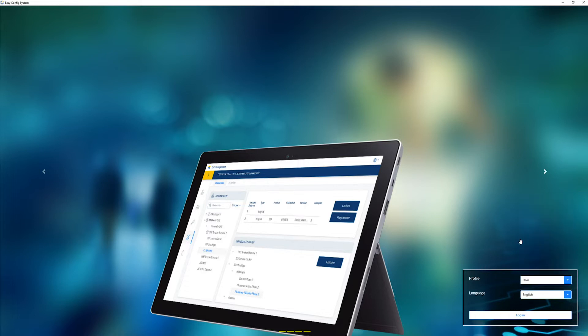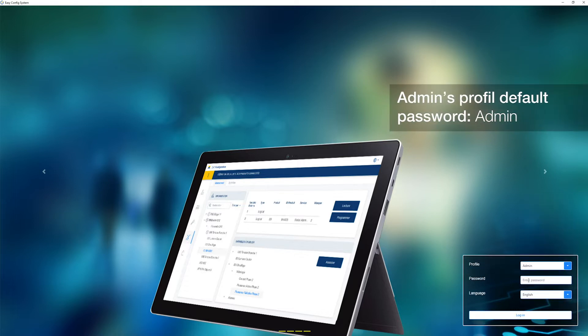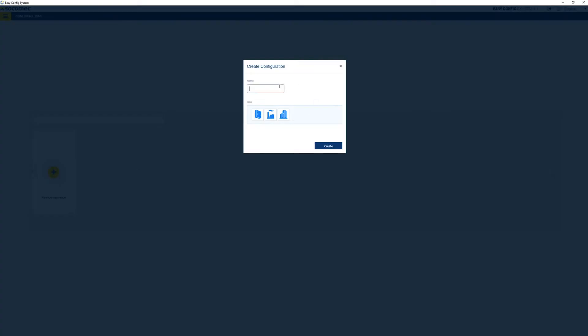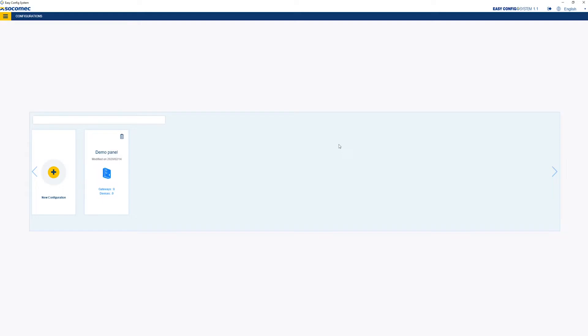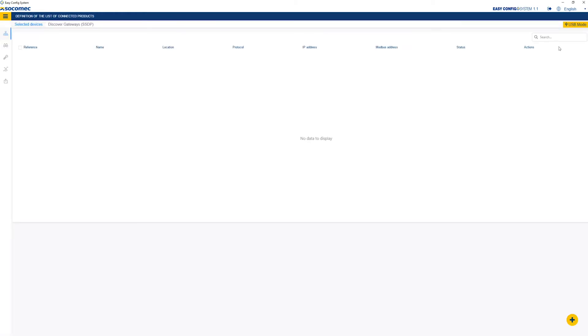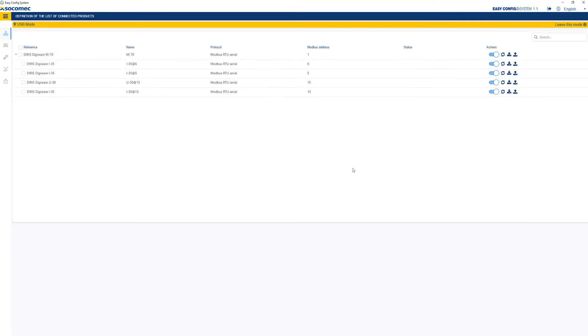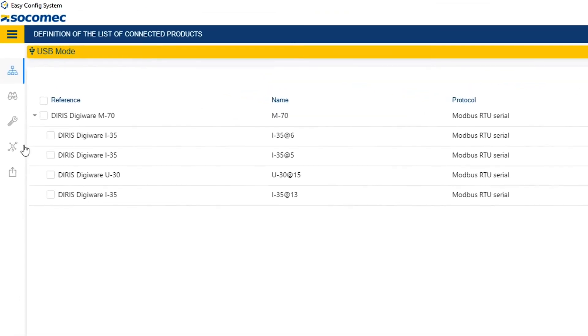The default password is admin. Create a new configuration, then name it. Enter this configuration, then connect in USB mode by clicking on USB mode at the top right of your screen. If the auto-discovery process has already been done, which is the case here, the modules that have been discovered will be listed below the M70 gateway.